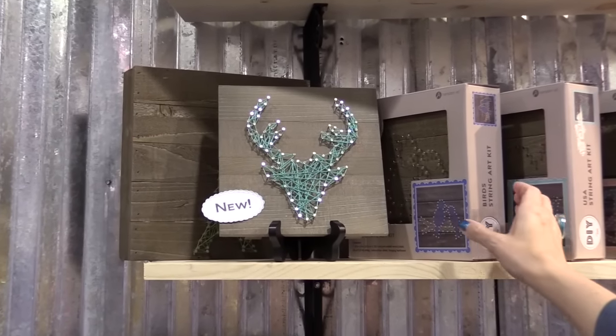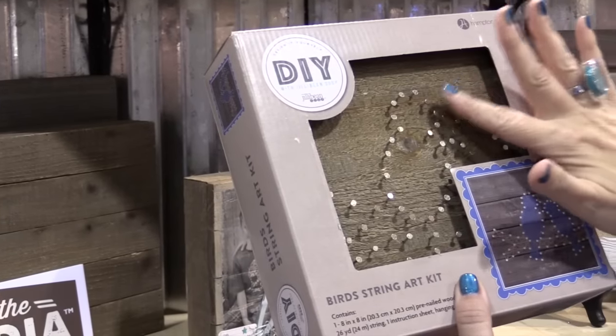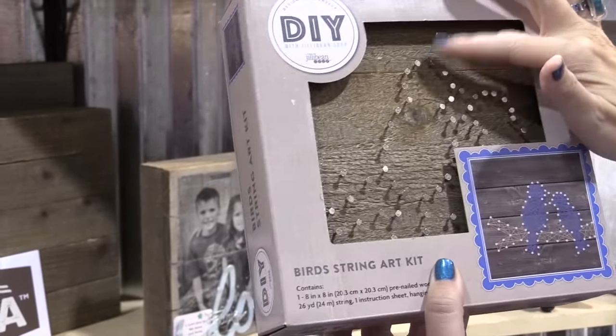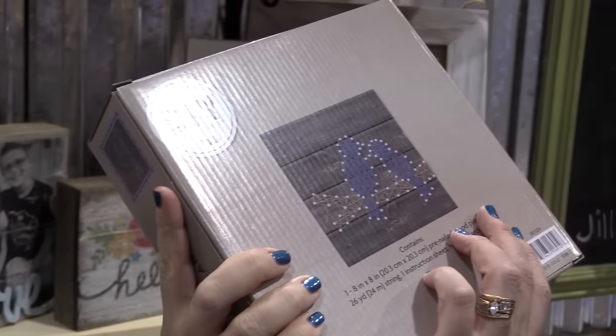So we have these great DIY string art kits. Each kit comes pre-loaded — all the nails are added in — and the kit comes with string, a hanger, and little felt pads so that it doesn't scratch up your wall. These are really fun and they retail for $12.99.